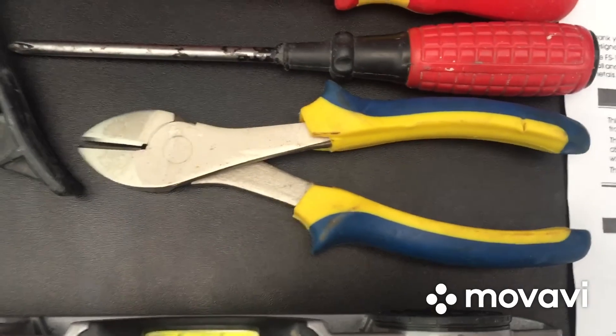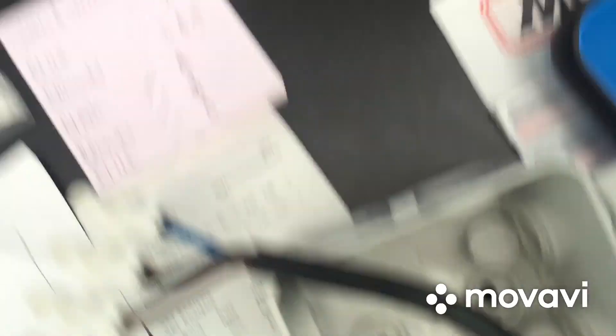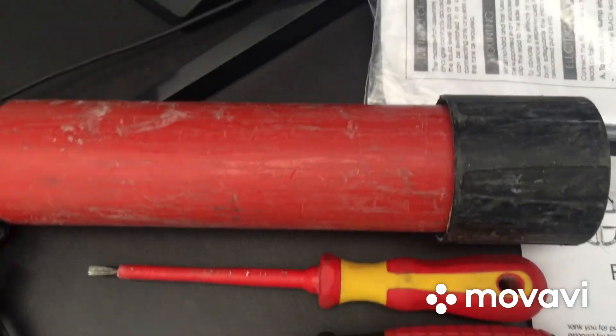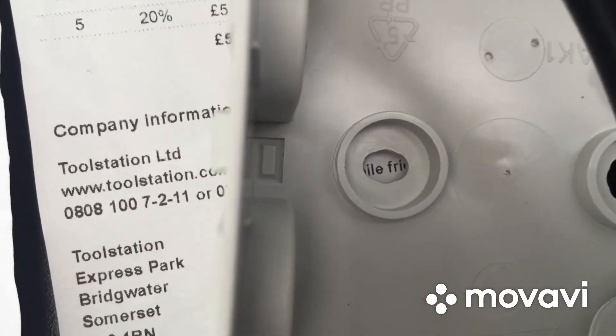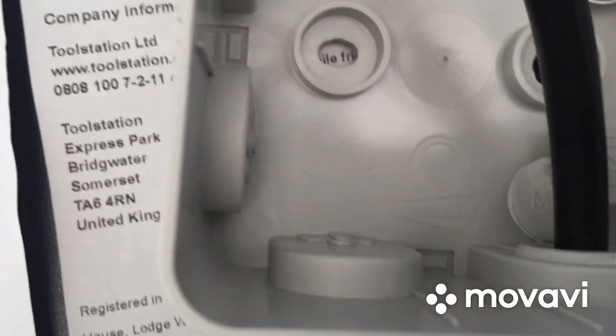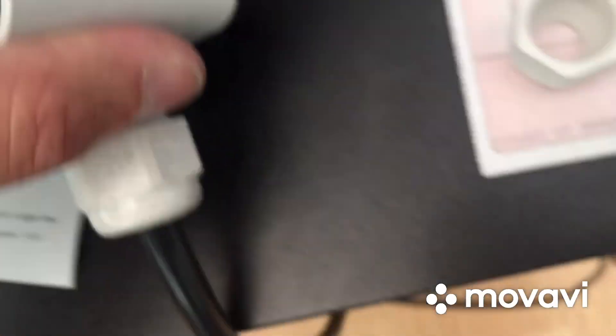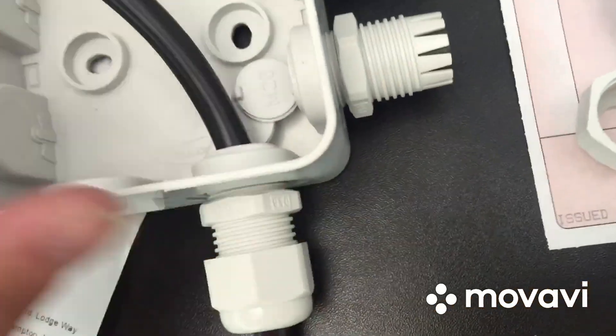Tools: a spirit level for levelling up your float box so it's nice, neat, and tidy; a pair of snips for cutting and stripping your cables; a pozi screwdriver to attach the box to the fence panel; a flat-head screwdriver for the connection block; and silicone — I'm using clear multi-purpose silicone. When I put the screws in, I'll put a blob of silicone into those two little caps so nothing runs down the back of the fence panel and seeps in. I want it to be 100% waterproof and watertight.